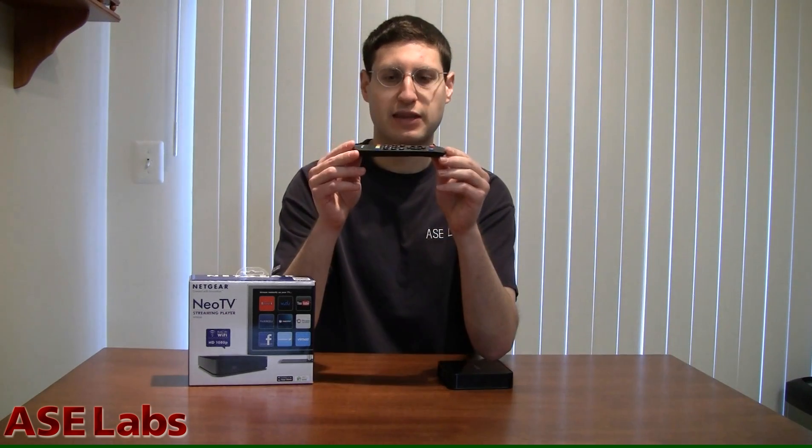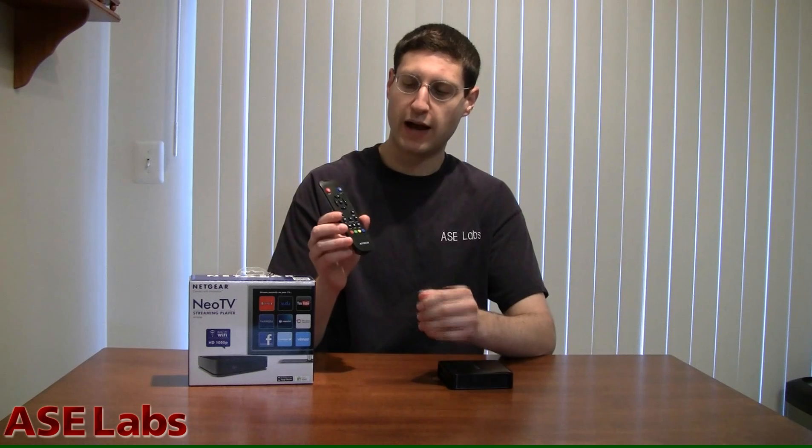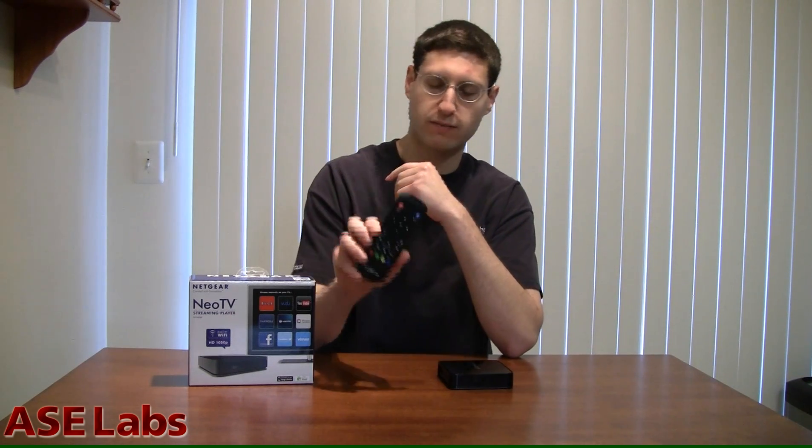So let's take a look at the remote that comes with the NeoTV. As you can see, it's a very thin and light remote, and it feels okay in your hand. It's not as good as a thicker remote that you'd be able to grip a lot better, but it's fine. When you have a remote this thin, they use CR2032 batteries. It's just that when you have to replace the batteries in a remote, you don't really have CR2032 batteries just laying around like you would AA or AAA batteries — so that's just something to think about. The button layout of the remote is fine though: power button, home button, some action buttons, favorites, menu keys, fast forward, stop — all that stuff is fairly well laid out.